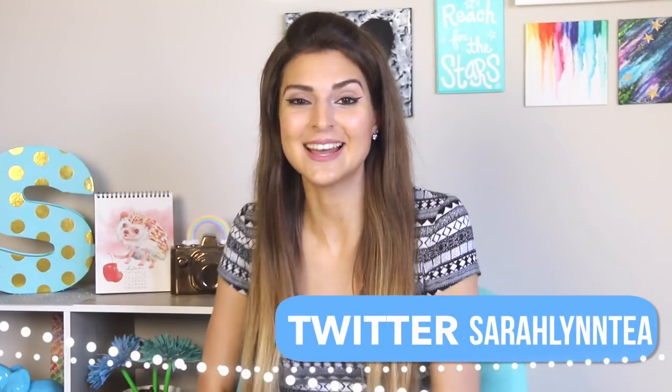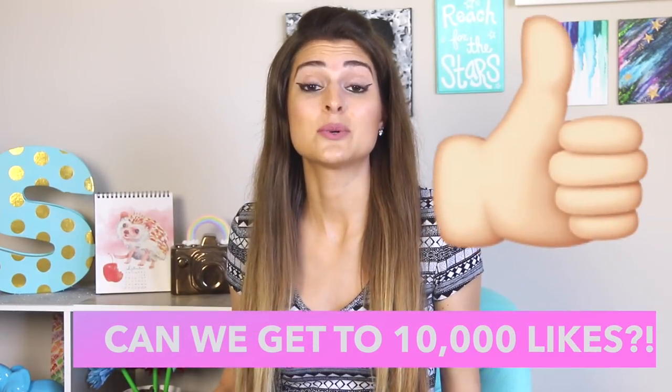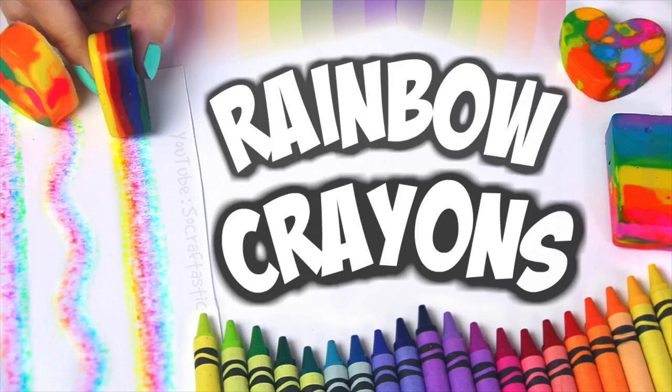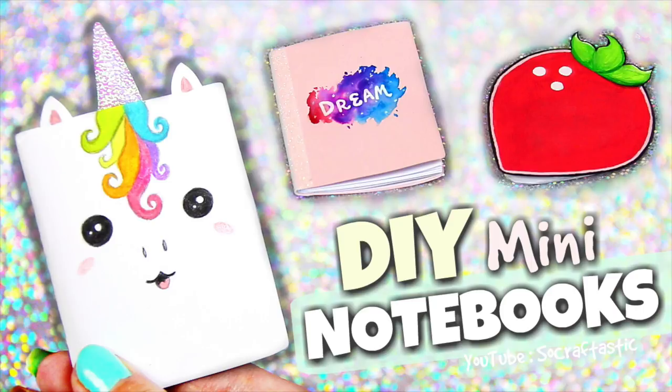I don't even know how to express how excited I am for this cloud tutorial. I've seen a ton of people make this — I was doing a Google search for light-up DIYs and this is one of the coolest things I have ever had in my apartment. I stare at it all the time. Last thing before the tutorial: if you haven't seen my most recent videos — rainbow crayons and mini notebooks — go check those out. Now without further ado, let's get into how I made this beautiful light-up cloud.